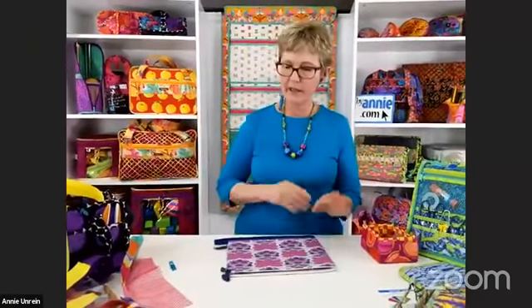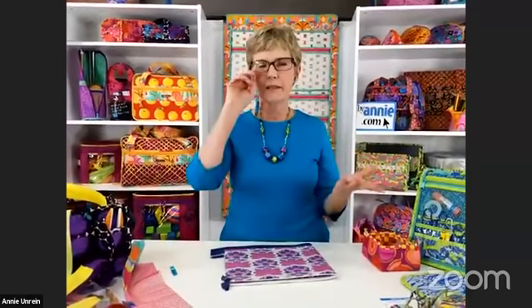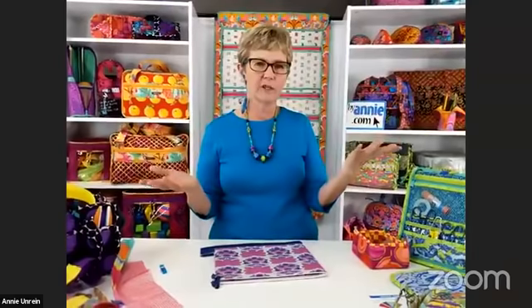Margaret asks: can the bags be washed? Yes, absolutely. Soft and Stable is 100% washable and dryable. I usually let bags air dry because I don't like to hear hardware banging around in the dryer drum. You can take a piece of Soft and Stable and throw it in the washer all by itself and it comes out just like it went in. I usually don't pre-wash my fabrics because we're in a hurry to get them quilted and made into models, and I like the sizing that comes on the fabric for protection. But I wash my bags all the time and the Soft and Stable combats any slight shrinkage — they hold up beautifully.